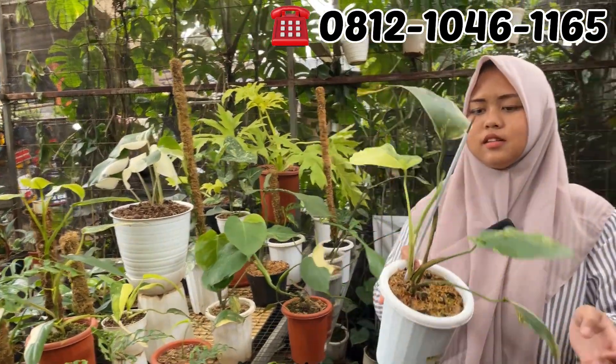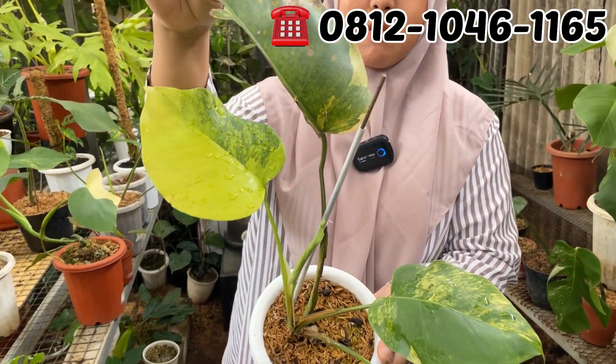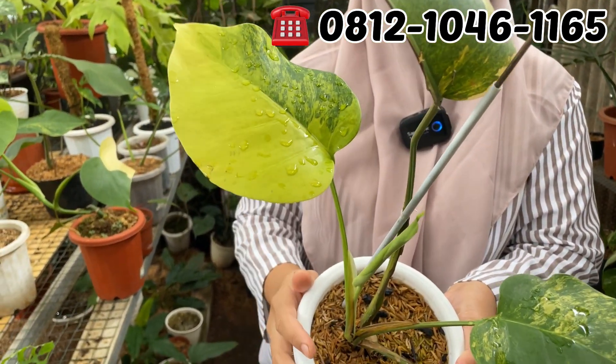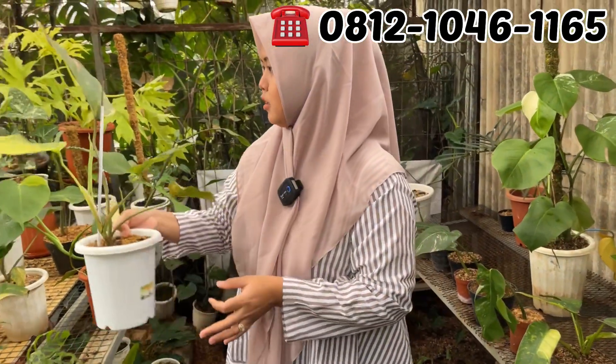Ini Marmo rata lagi. Ini Rp500.000, otw 5.000. Murah banget. Ini udah kayak marble-marble gitu ya farnya. Rp500.000 aja ya?